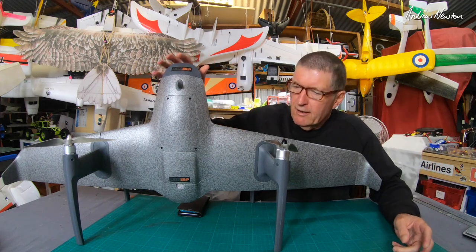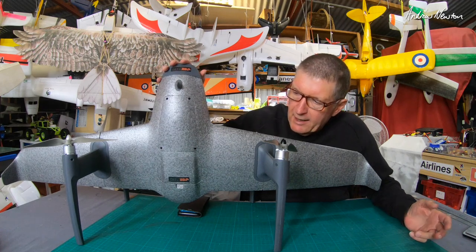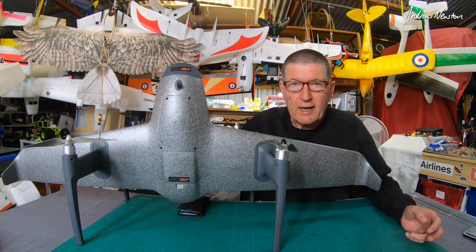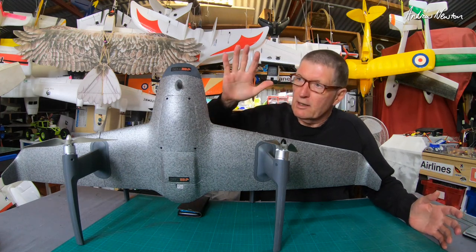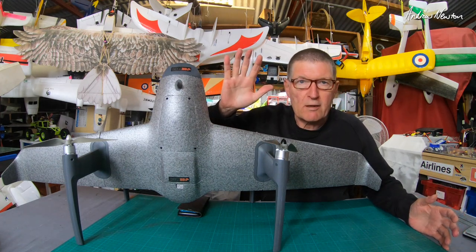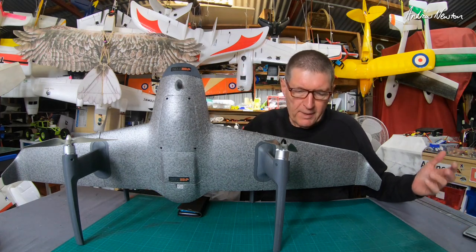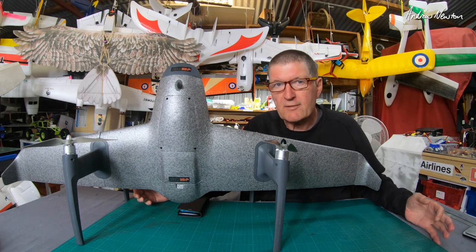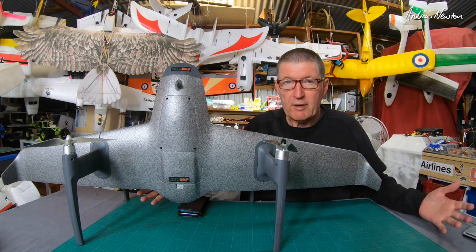Greetings folks, I'm just back from my first proper flight with the Foxtec H-wing and it went really well. As usual we had a little bit too much wind, but it actually handled the wind quite well — it just leans into the wind and holds itself there in position. Now that the GPS is locking properly, I could successfully switch it into wing mode and go for a fly around. I found it very easy to fly.